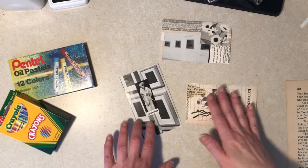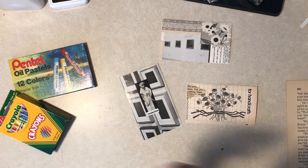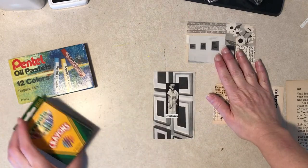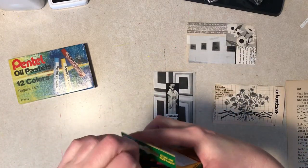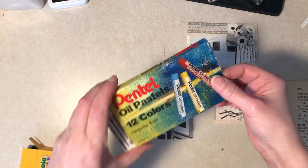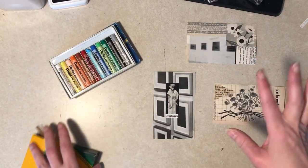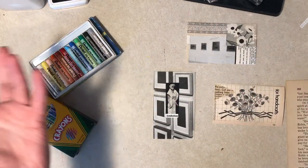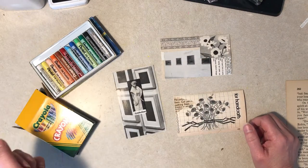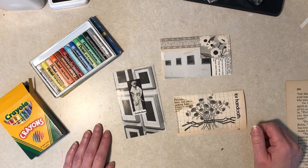I've got three collages here that took a lot longer than they should have. Apparently that five-minute collage exercise taught me nothing. I've got crayons that I don't think I've ever used, and a set of oil pastels that are probably older than most people watching this video. I'm not going to use paint — I know what paint does. I don't want to use markers because it's going to smear. So I thought I'd try these since I don't usually use them.